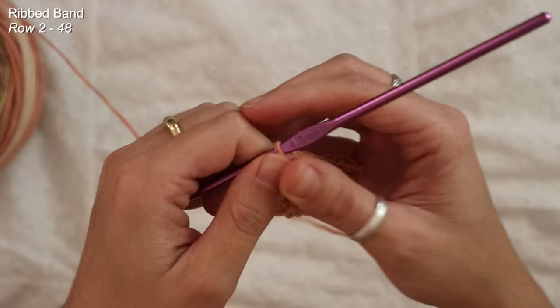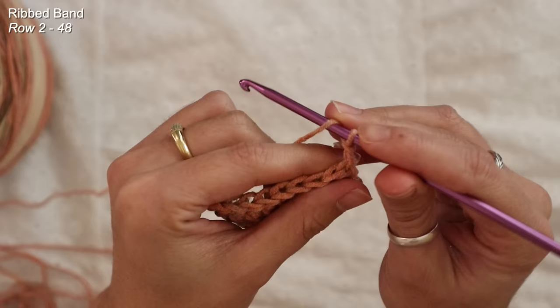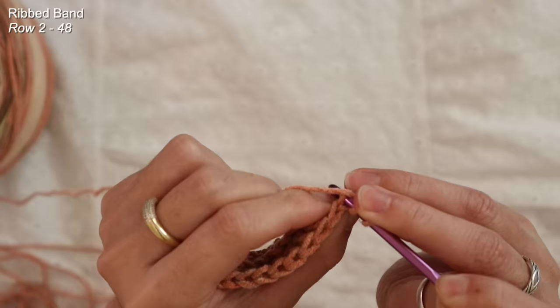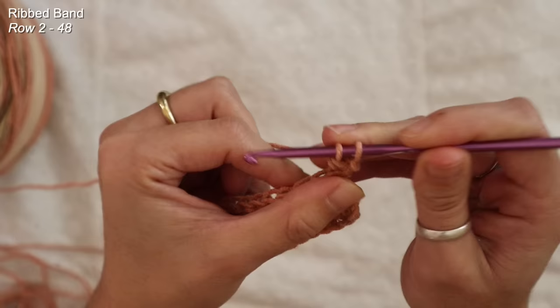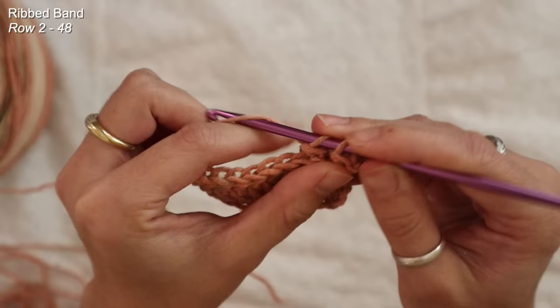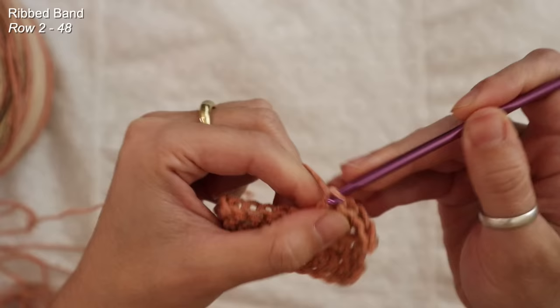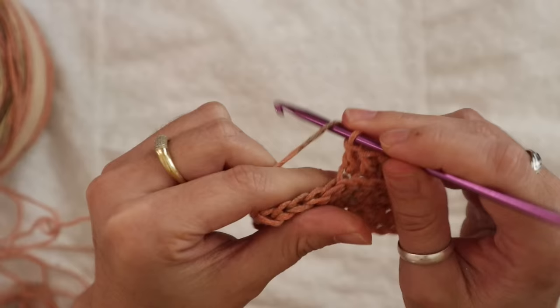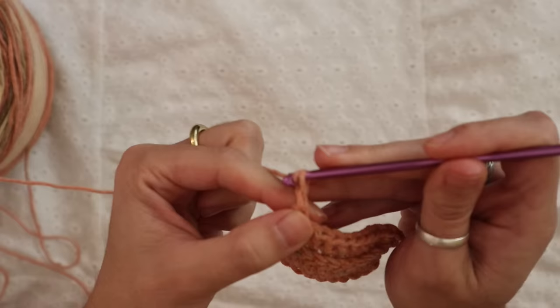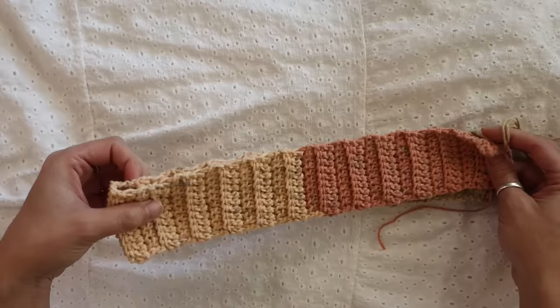As you start to work more rows you'll start to see this very slight bit of ribbing, which is exactly what we want — we don't want anything too drastic. For row three and the rest of this ribbed band we're just going to be repeating the same steps from row two. Yarn over and find the back loop only on your first stitch — don't forget to pick that one up because the chain two does not count as a stitch. I'm really just going to be repeating this back loop only double crochet for the 10 stitches, over and over, until this ribbed band is long enough to stretch around my lower bust.